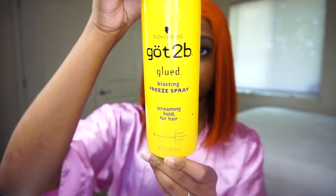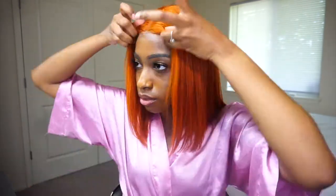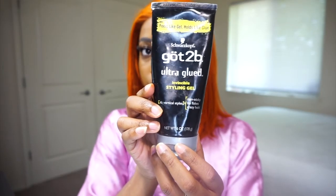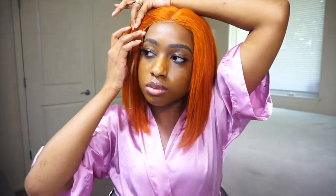I used Got2b Glued freeze spray to glue the wig down, and I also used Got2b Ultra Glue gel as well. I noticed that some people use a blow dryer to really get the gel to dry and become sticky. I don't do that just because I usually keep the wigs on for a couple of hours or maybe a day.